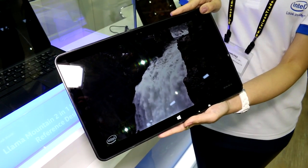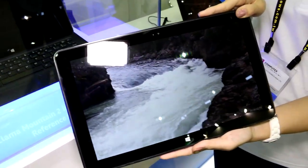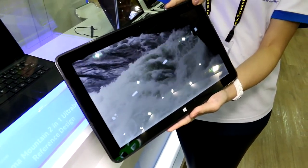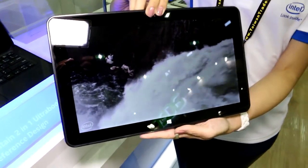Hey, I'm Roland with Mobile Geeks and we're right here at the booth of Intel. They're showing us their new Broadwell-based Llama Mountain tablet prototype. That's basically a 12.5 inch tablet that works with the new Intel Core M processors that are coming out pretty soon.